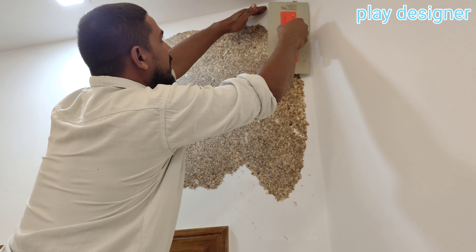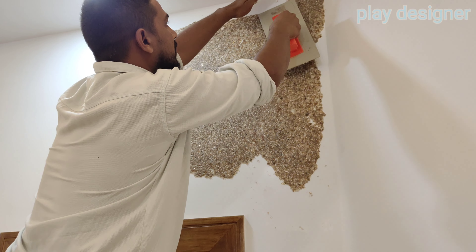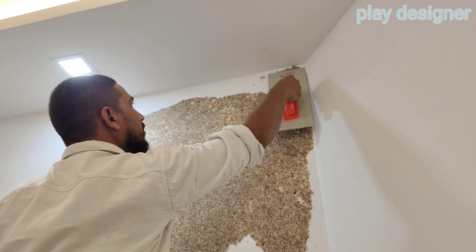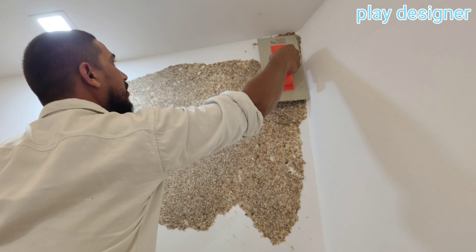The way to treat the side is by cutting. The way to bring the line is by tracing it.